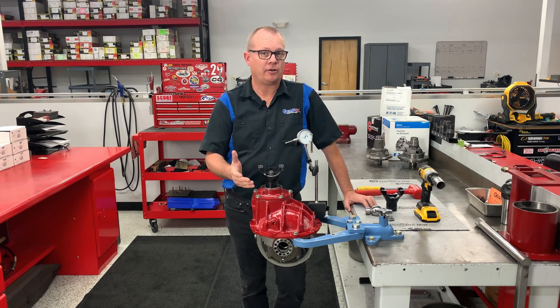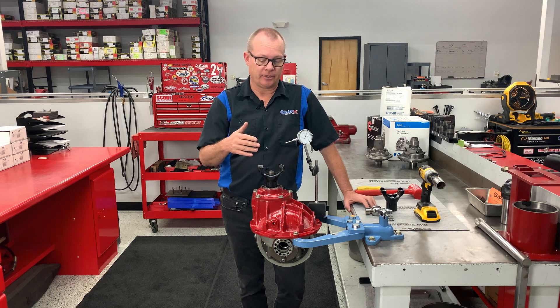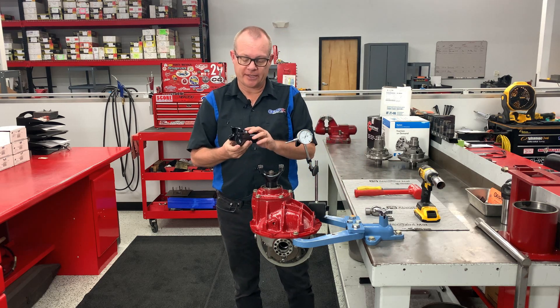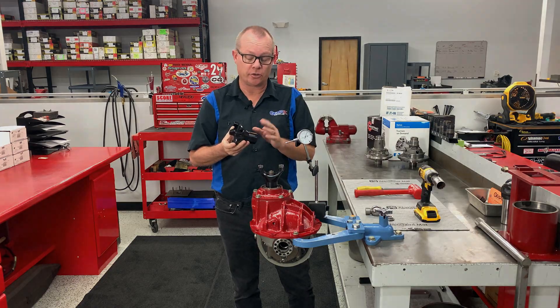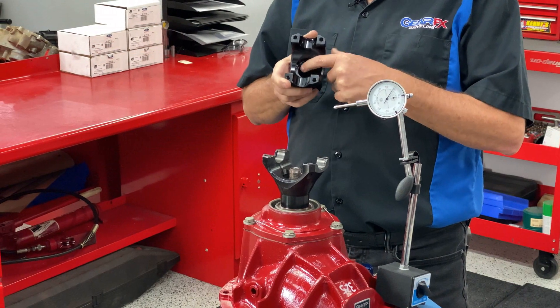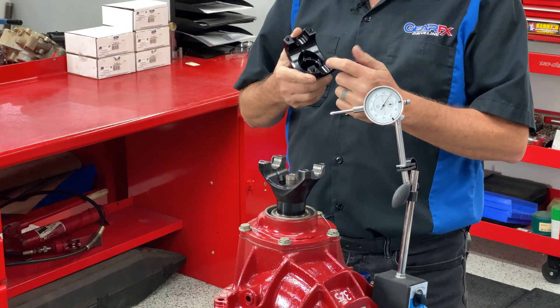In one of our other videos we talked about indexing the pinion yoke on our N-series gear and what that does. I've got here one of our NASCAR 1350 pinion yokes. When these are manufactured we pay particular attention to the spline detail, the U-joint cup fit, and how those all line up.